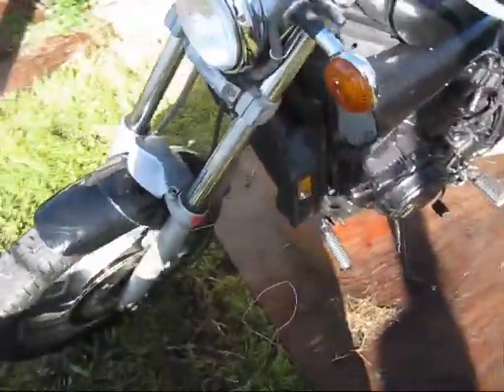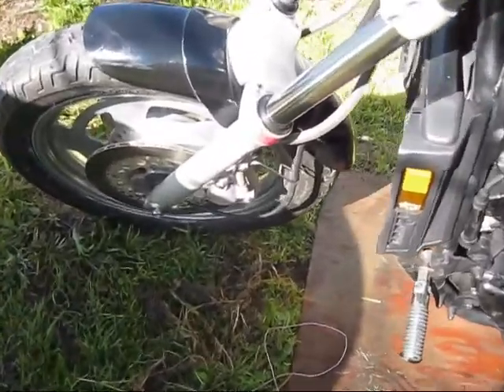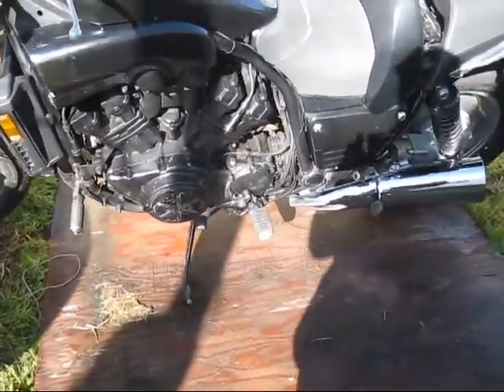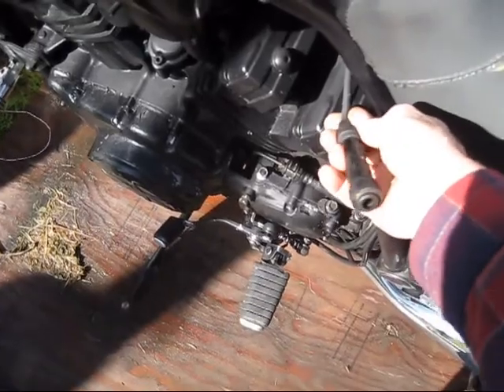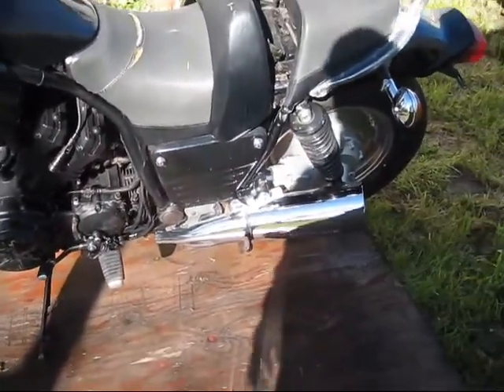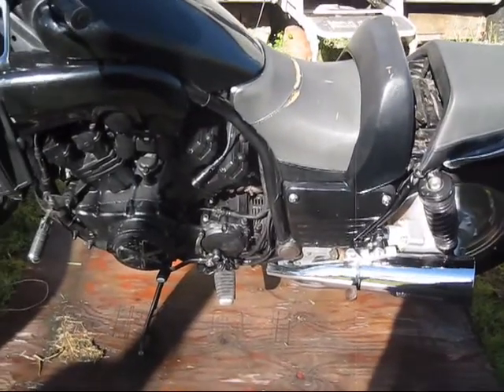I'm going to change those to 96mm. I've got the forks and the brakes. These are single piston calipers. It said it didn't run — it worked when they got it. I bought it from a dealer.